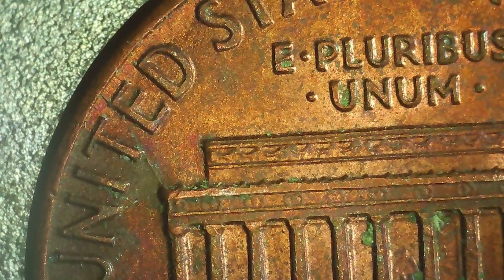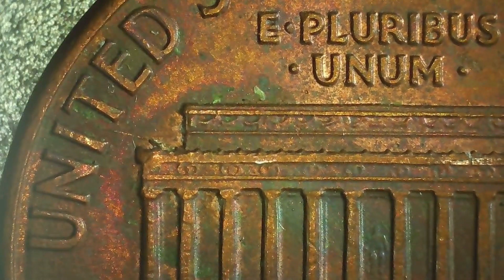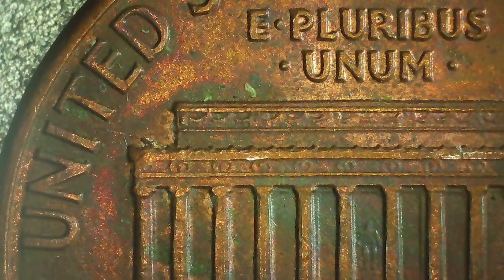I do have five wheat pennies to go over later on in the video, so stay tuned for that. On this 1990, we have yet another die crack. I'm just going to quickly show it because they're pretty common — since they make so many pennies, the dies are bound to have errors after pressing so many. The die crack is right between the I and the T in United.